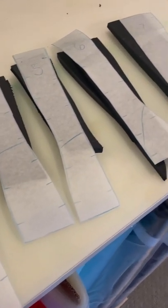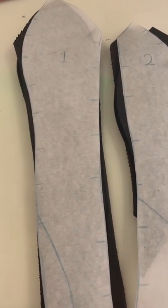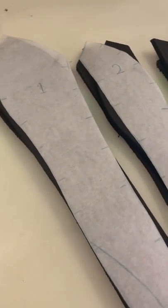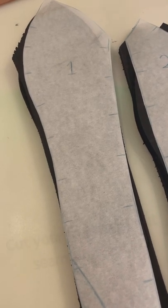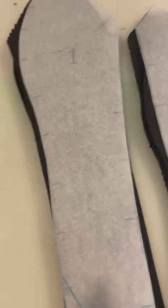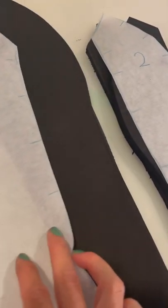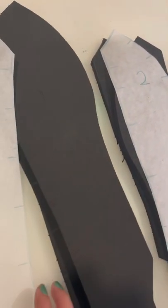I draped a corset pattern onto the dress form and once I had the correct fit I transferred the fabric pieces into tissue paper and used them as templates to cut out the foam. The key here is that you want to cut any foam bust pieces with no seam allowance because foam gets adhered at the seam. Make sure to mark all the little notches with a marker so you can line up when you're gluing together with your contact cement.